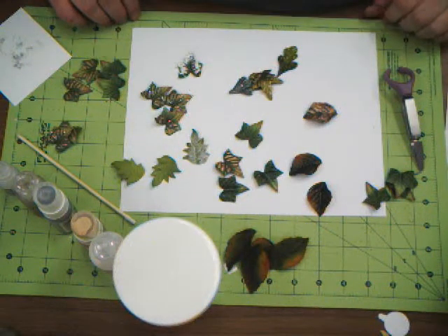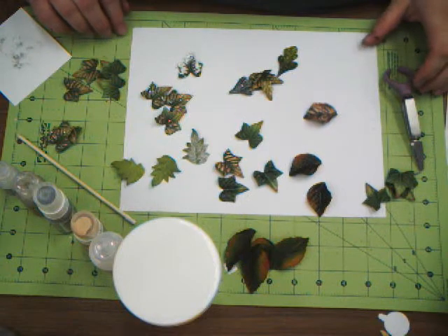Hi, welcome to Queen Cat Design Studio. Today I'm going to show you how to dress up some leaves.